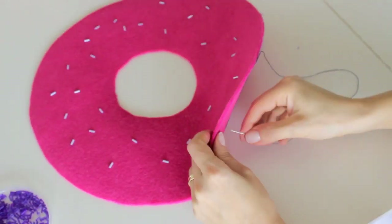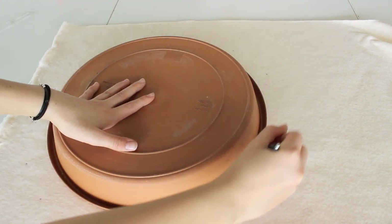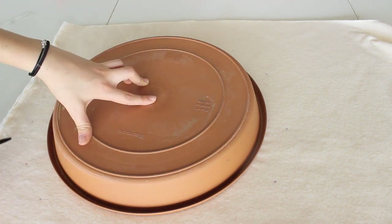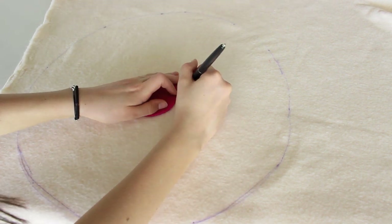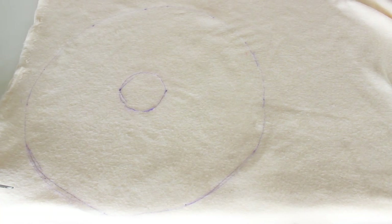Then I switched to another color. The donut itself has to be a little bigger than the glaze, so you need a bigger circle to trace — make sure it's just a little bigger than the pink. On the other hand, the circle in the middle has to be smaller than the circle that we made in the pink felt. Also make sure the fleece is two layers so you can cut two circles at once.